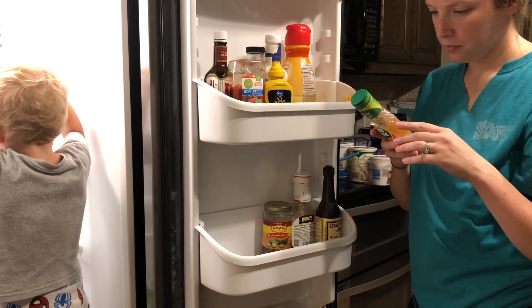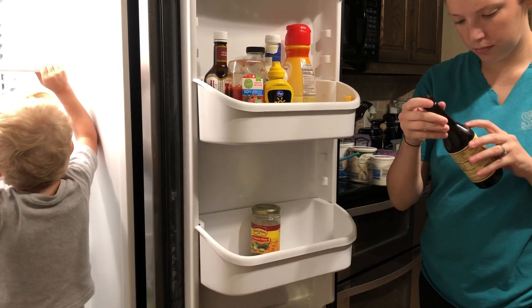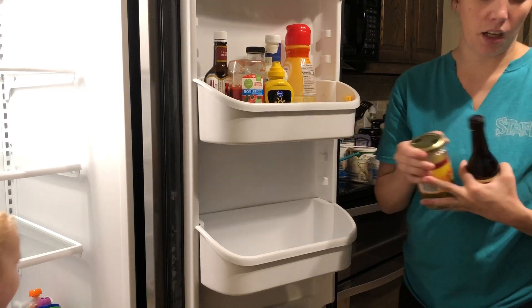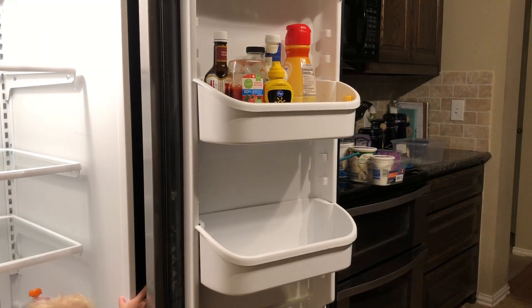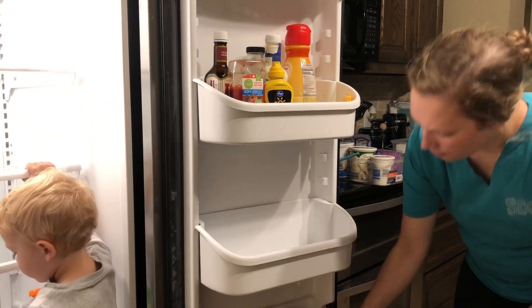Now it's time to go through all these condiments. I always dread when I have to do this, but it was definitely time. Half of these were expired or just empty bottles — I don't know why we just had empty bottles taking up space in the fridge. I'm super glad I went through it all because we have so much more space now.